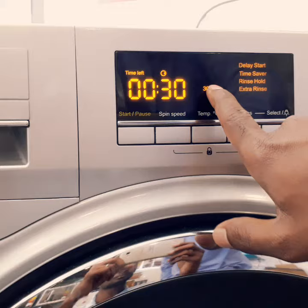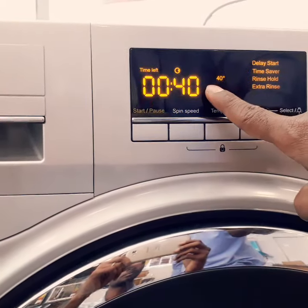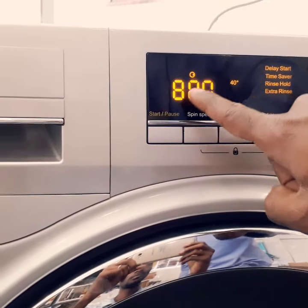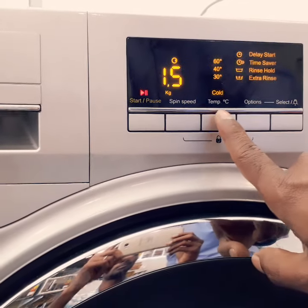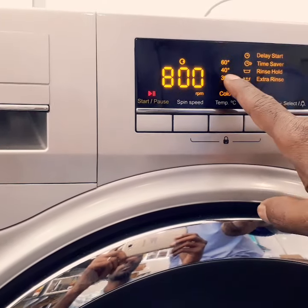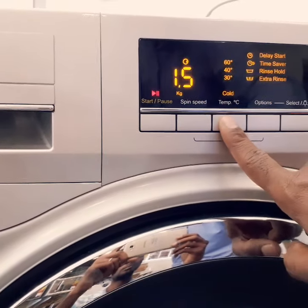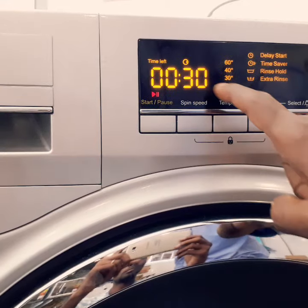We are going to use the L8 Plus SX 8.5kg. It is 1.5kg. We need to use the L8 8.5kg. We will wash it in 30 minutes.